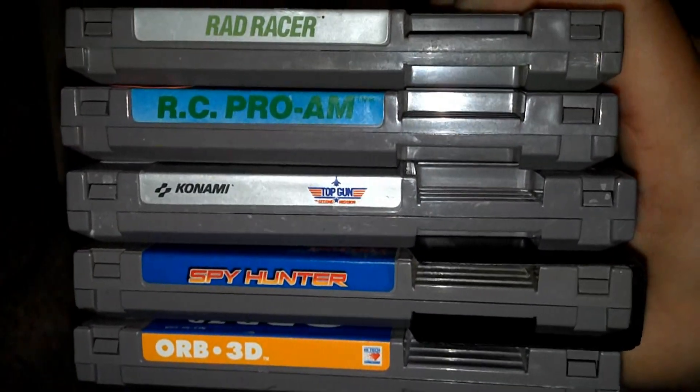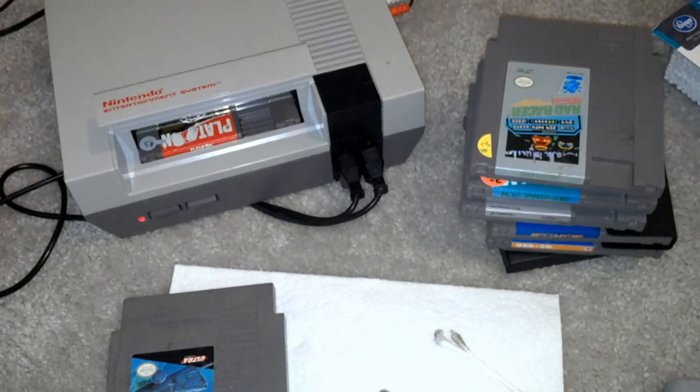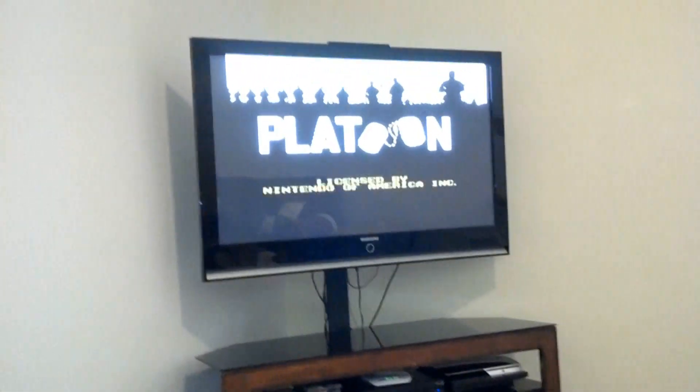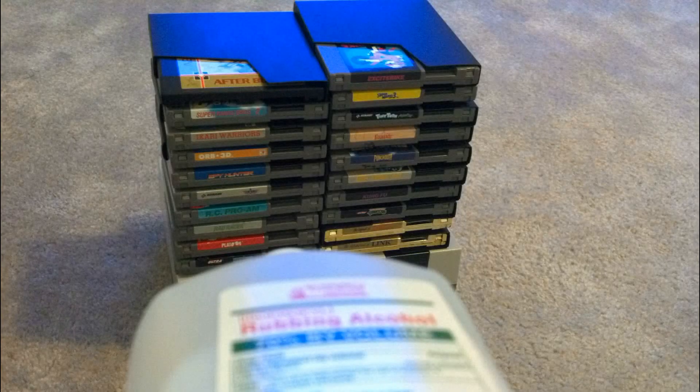If you go to pawn shops and stuff like that, you can ask to wheel and deal — say, 'I'm going to purchase all these games, go ahead and hook me up,' and they usually will. Alright guys, gals, thanks for stopping by. I'm going to go ahead and play some of this Platoon. Oh yeah — is that Charlie Sheen? Later!